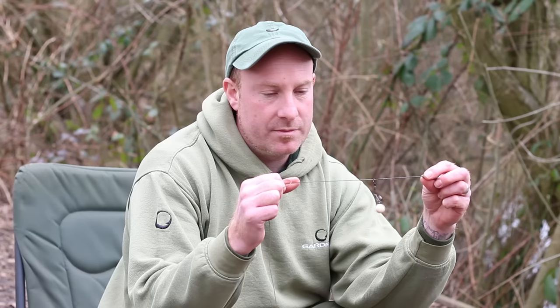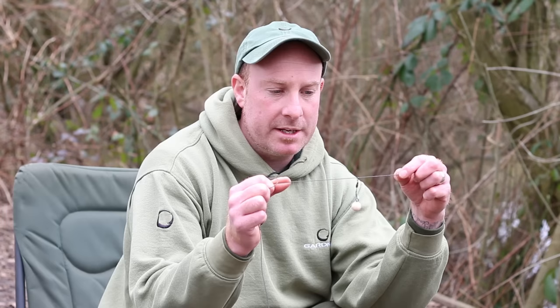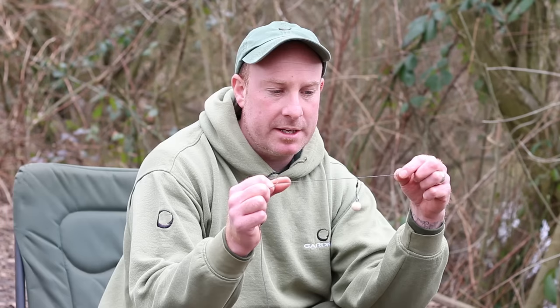Then all you do is simply balance it out with a piece of critical mass putty until you get it to sit how you'd like. If you're looking for a simple tie and effective pop-up presentation, look no further than this — whether it's for casting at showing fish when you're unsure of the lake bed, or fished on a nice clean spot over a spreader bait. Go out and give it a go, you won't be disappointed — it's a cracker.